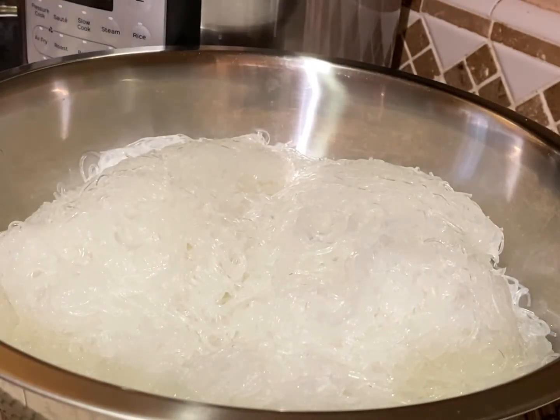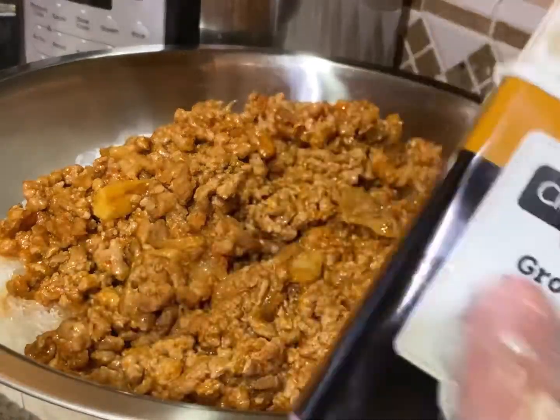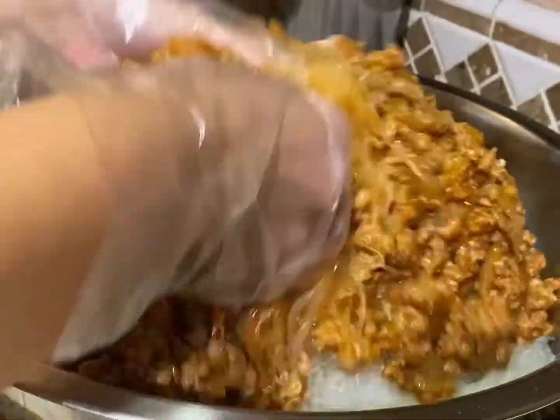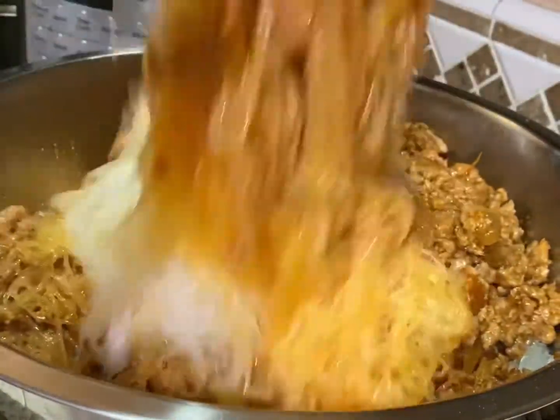After five to ten minutes, pour the noodles into a large bowl where we can mix everything together. Add in your meat sauce, then add in black pepper — about one teaspoon, though I'll add a little more later. Give this a very good mix until all of the noodles are completely mixed with the sauce.